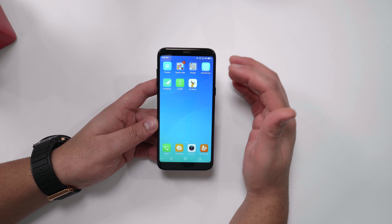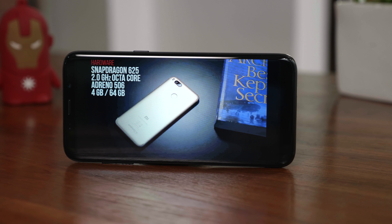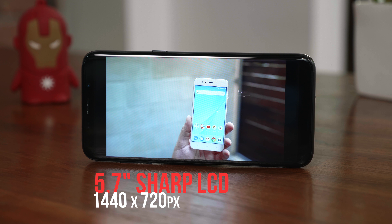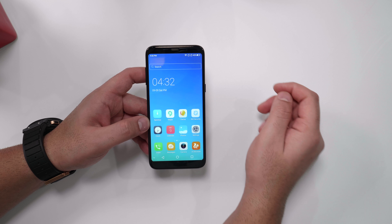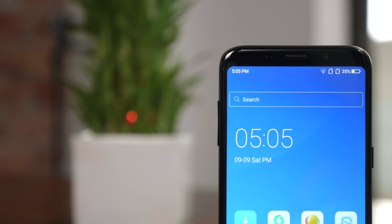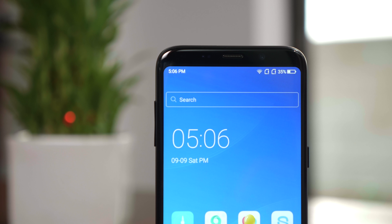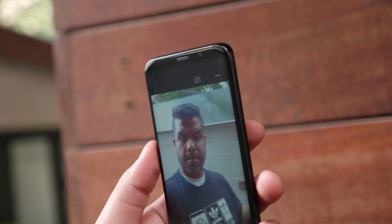You do have a bunch of preloaded applications. Let's quickly talk about the hardware. Over at the front you get a 5.7-inch display made by Sharp, with a resolution of 1440 by 720 — a 720p panel with an 18:9 aspect ratio. Just above the display is the earpiece, next to the 5-megapixel front camera which outputs an 8-megapixel image in software, though the actual sensor is 5 megapixels and is fixed focus.